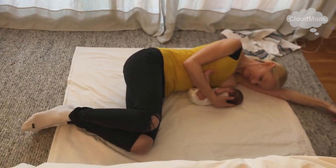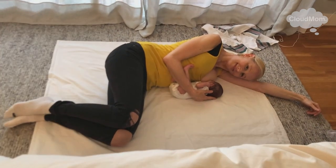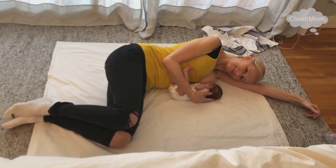One advantage of this side-lying breastfeeding position is that you're taking all the strain off of your neck and your upper back, which you're going to have all day long as you nurse, carry, and burp your baby. There's a lot of pressure you can get on your neck and upper back, and I really suffered a lot of pain from this with my other babies — the side-lying position really alleviated that.